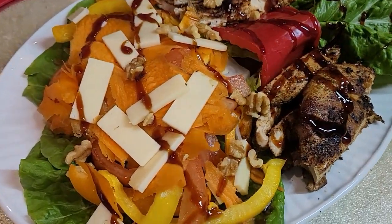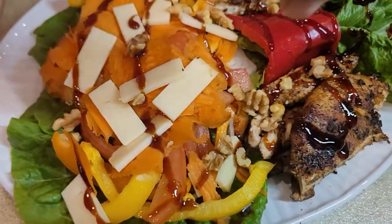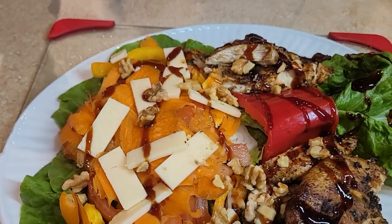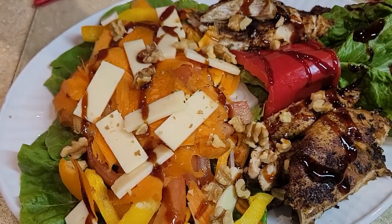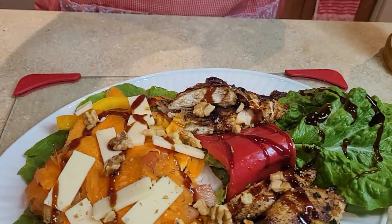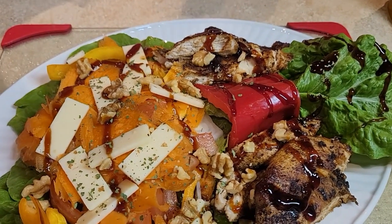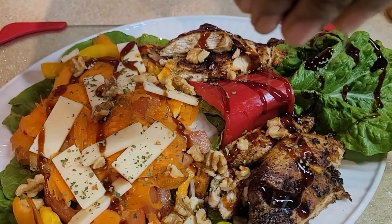You taste that little crunch when you're eating it. Everything is crunchy, but you want to taste that little crunch. Now, I'm going to put a little bit of cilantro all in the middle — just right here — a little bit on the chicken.